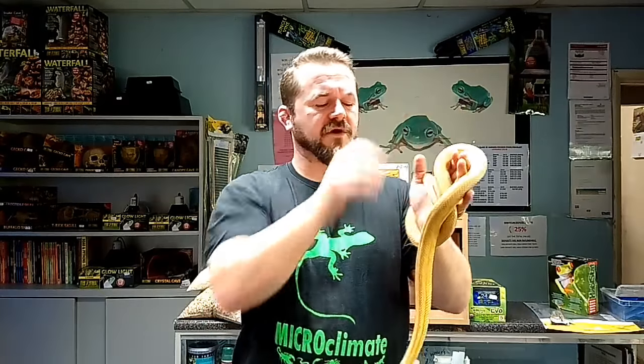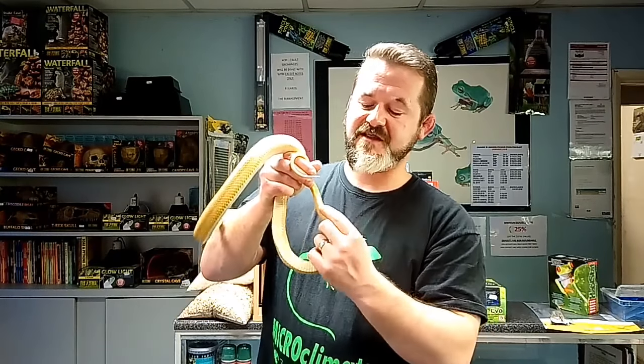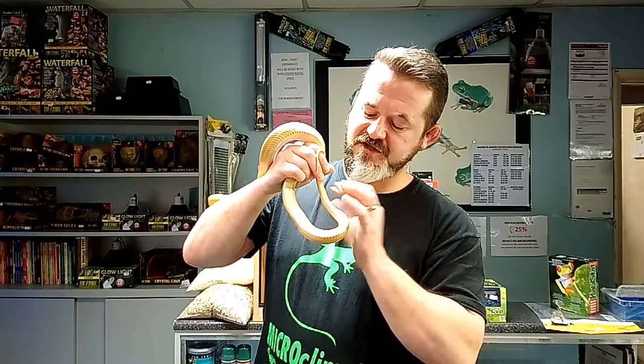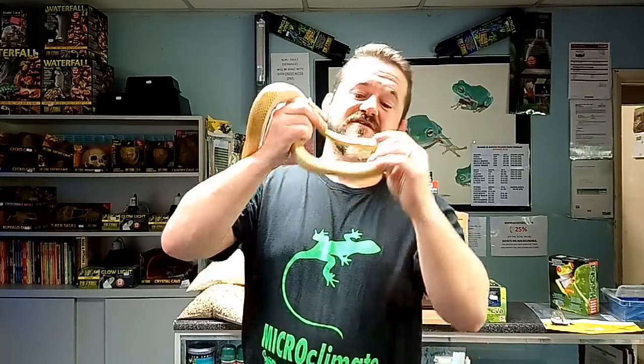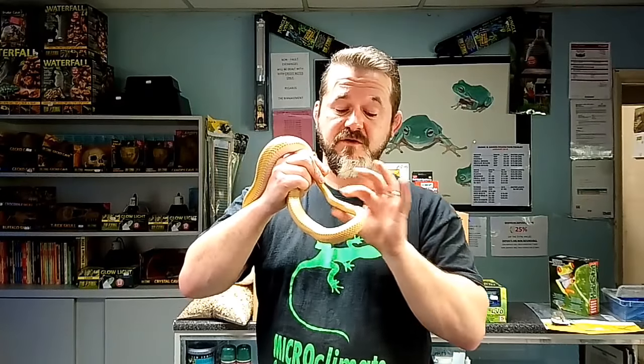Kinks could be a sign of inbreeding, past injury, or a congenital defect - generally we avoid these as they could be a precursor to other congenital problems like enlarged liver or shrunken heart. While running your hand down the body, also check your palm for any tiny black insects - mites. Like black fleas on a dog, they're not the end of the world but you would never knowingly buy an animal with a mite infection. Next, check the vent - the enlarged split scale - making sure it's not discolored or protruding, with no staining or issues.